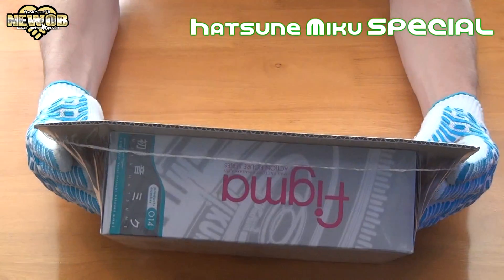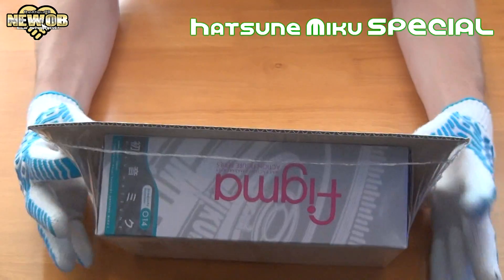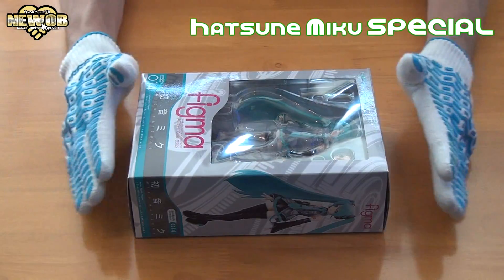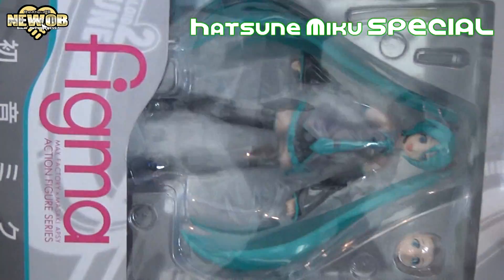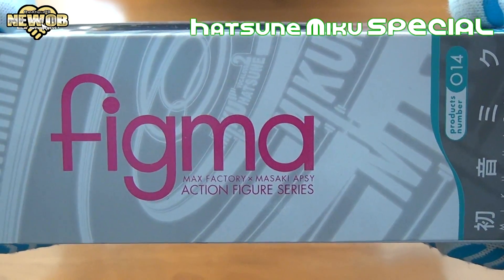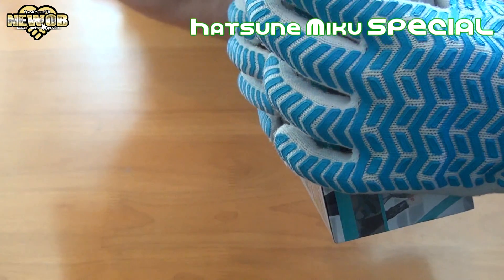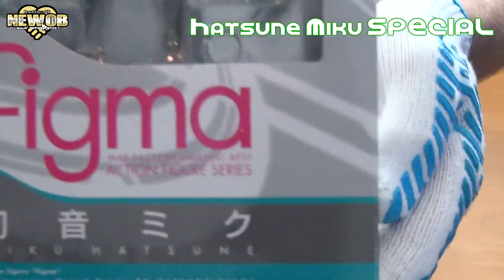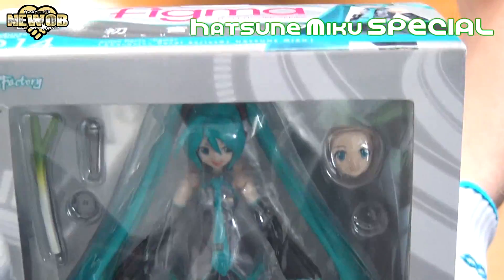And here it is. I have to open this one too, but I can't show you in front because I've got all my information on this. And here it is — Hatsune Miku Figma, Max Factory, Masaaki Apsi, action figure series. We have the Figma written there. Miku Hatsune.